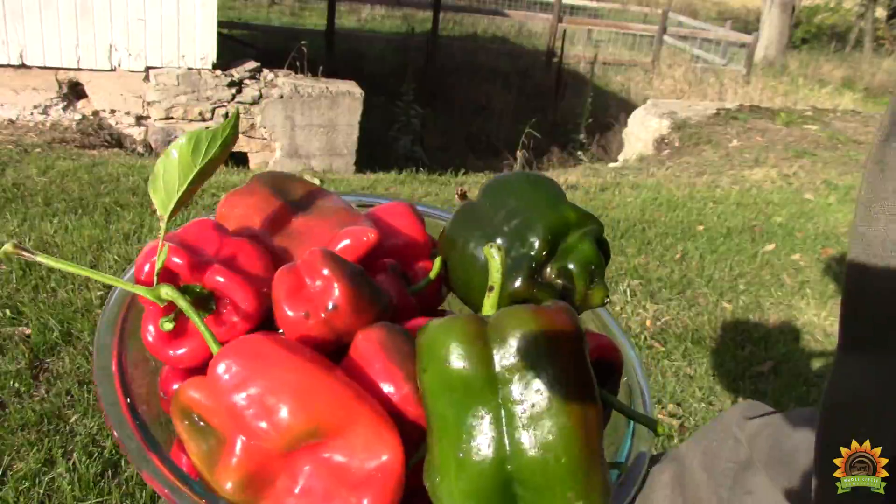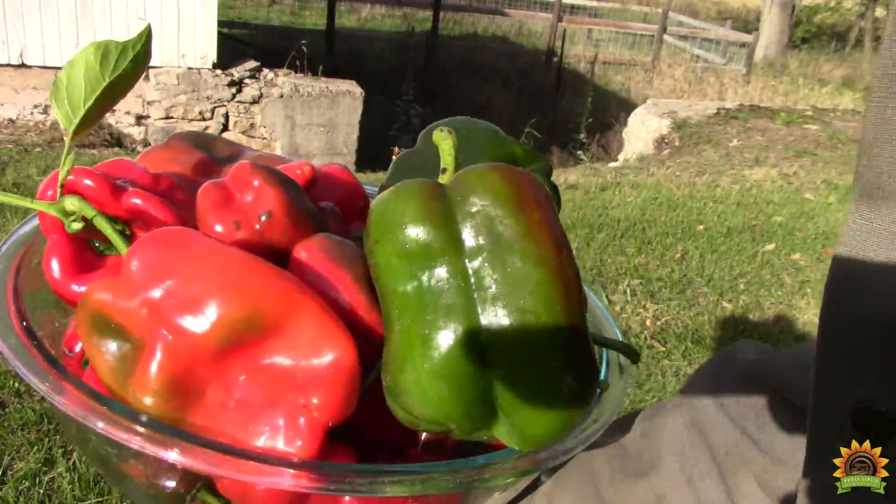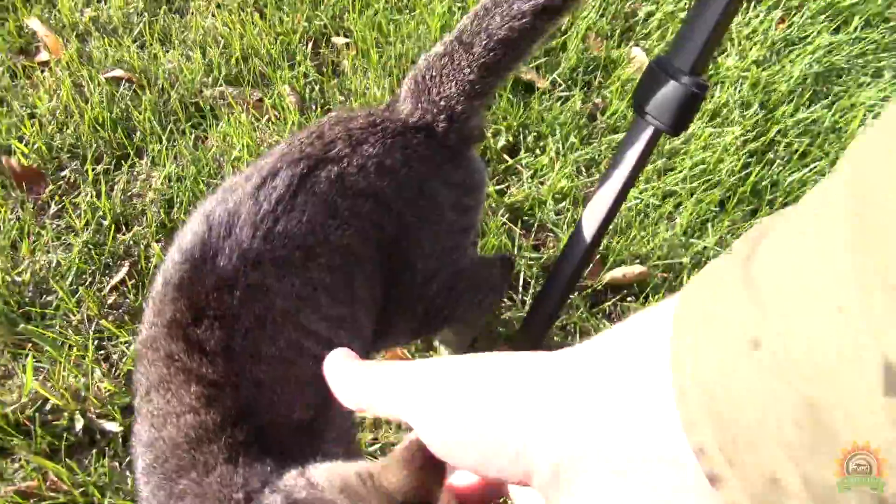Here's our first harvest. We'll go take a few more and fill up that smoker. They're all here to help make hot sauce.